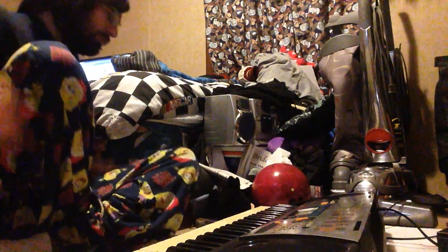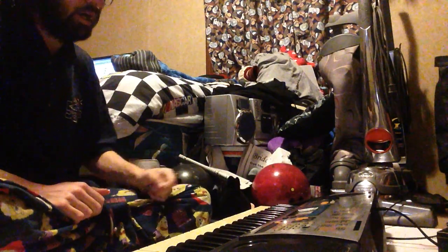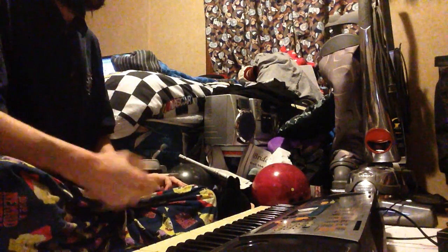Alright guys, so we're going to get fancy with You Are My Sunshine tonight — fun song. We're going to play it in the key of B. You know how the normal way goes, so we're not going to get into that.